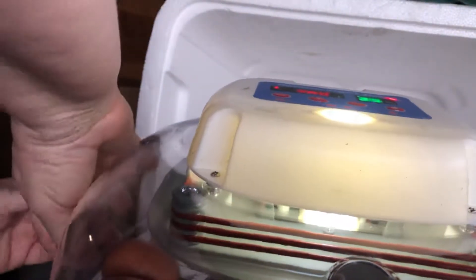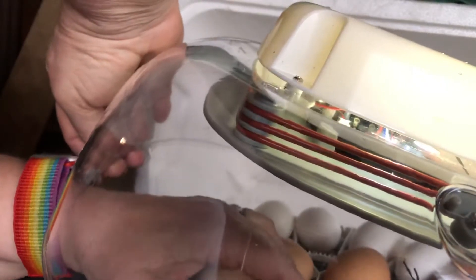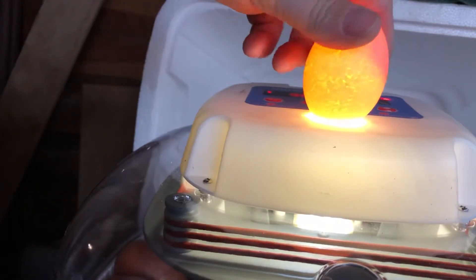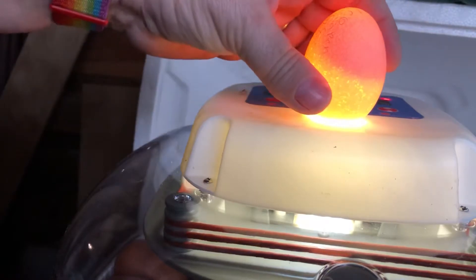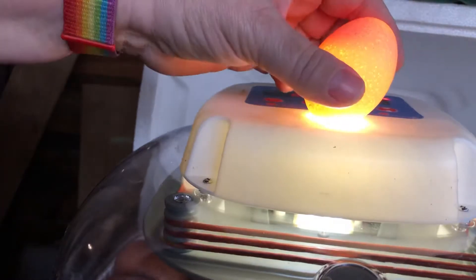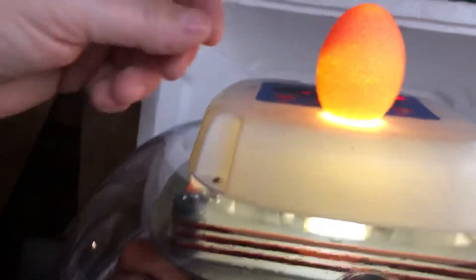Let's try another one. There's another brown one. We can certainly see that there's something in the middle but it's definitely harder to tell in some of these colored eggs. There is something in this egg but it's harder to tell if we have veins. I think I see a few.